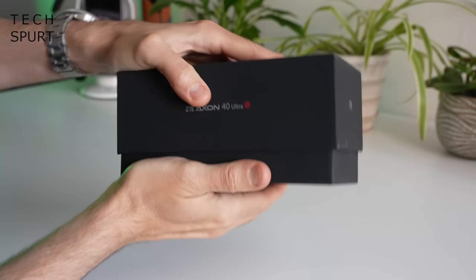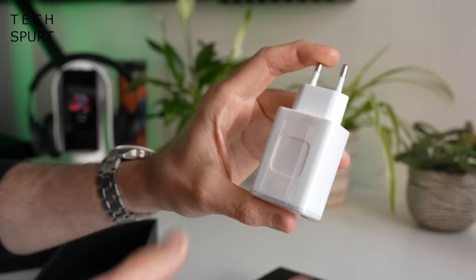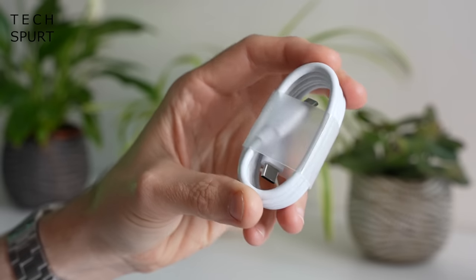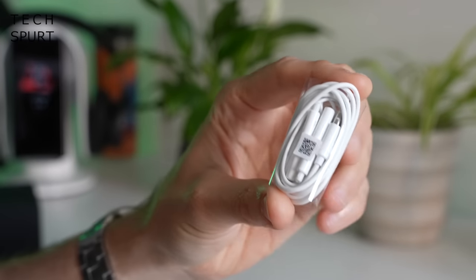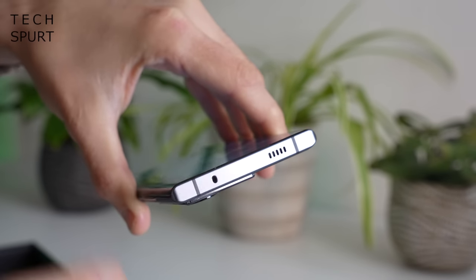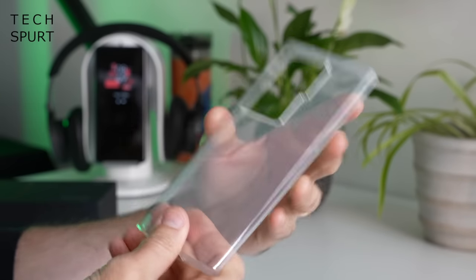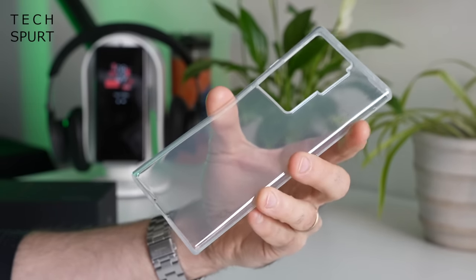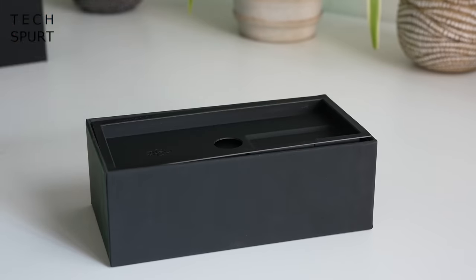So first up, what do you get in that rather lovely box? You've got an actually quite dinky 65-watt power adapter bundled in the box, a rather delightful USB-C cable, and some earphones - your regular 3.5mm efforts - which made me think the Axon 40 Ultra actually has a headphone jack. But no, there is no headphone jack on here whatsoever. You've also got your usual protective case to keep the Axon 40 Ultra safe, with a comedically huge camera cutout.